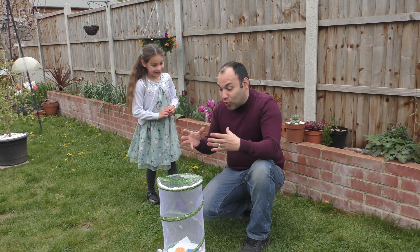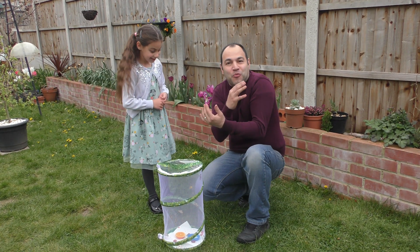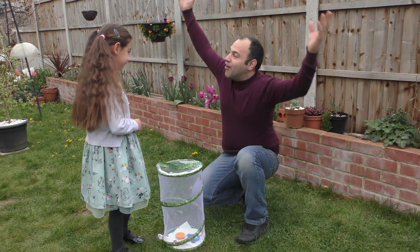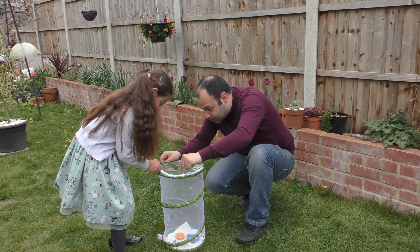All the butterflies have emerged out of their chrysalises, and I can't wait until they are released as well. Shall we do that? Let's do this very carefully — there's one there already!